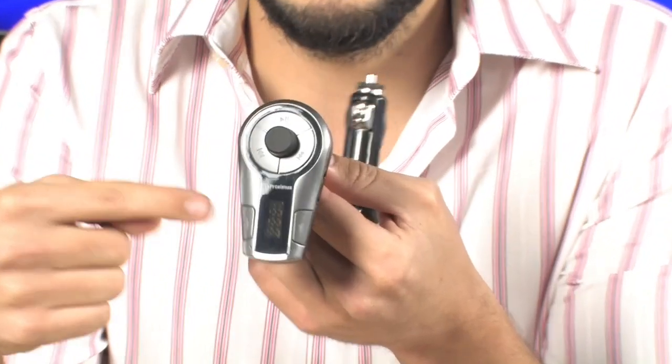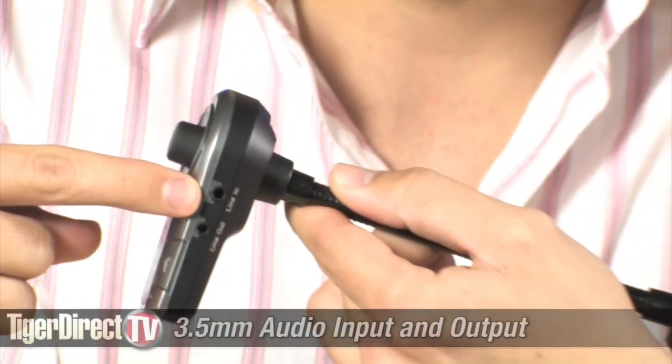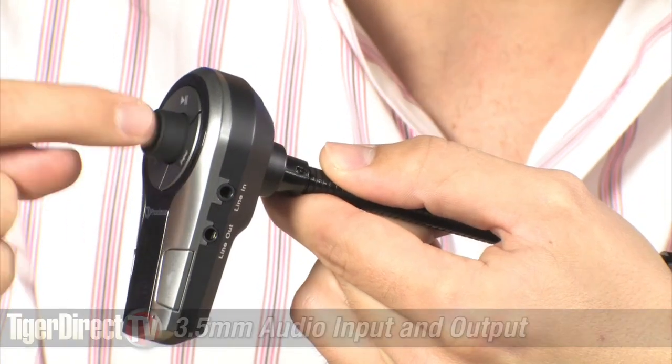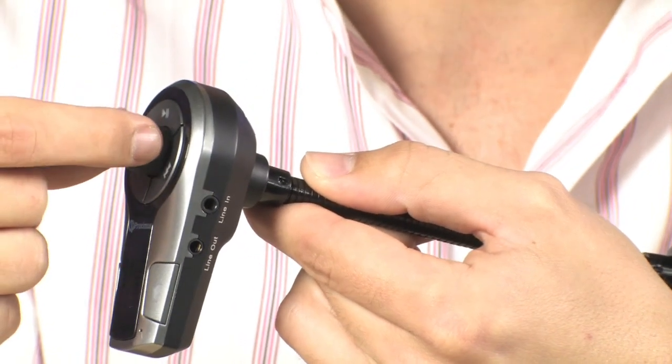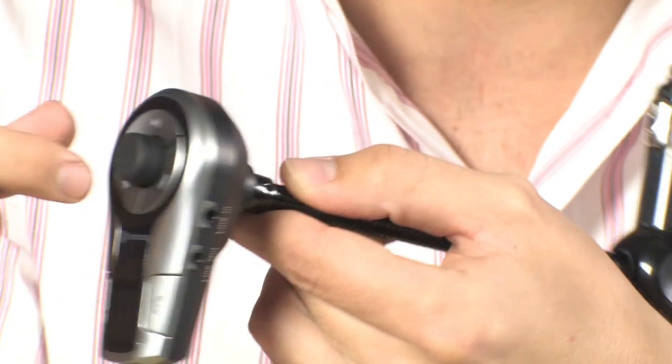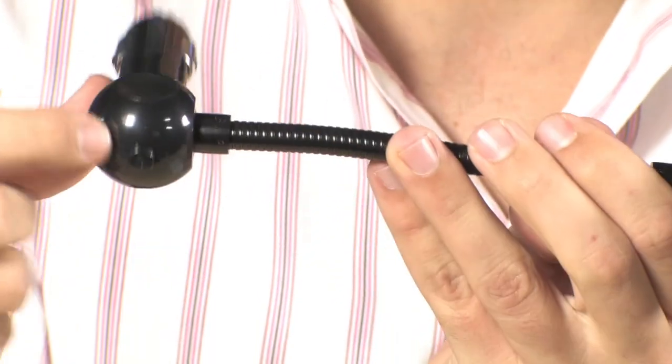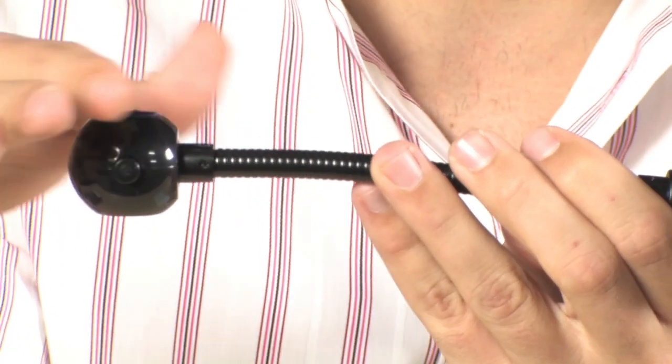Here's how it works. You plug in either your MP3 player or your cell phone. You can plug it into either the 3.5mm jack or you can use Bluetooth, and you tune your radio station to an FM channel that's not being used by a radio station. I use 88.6.